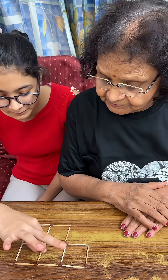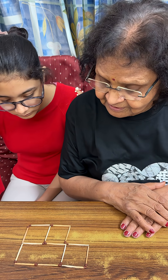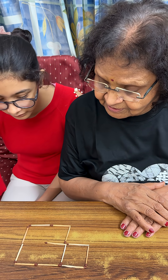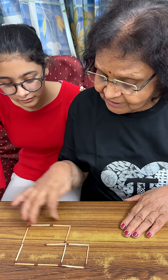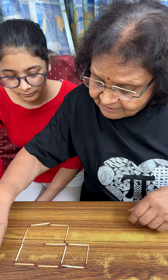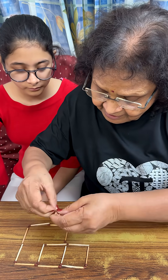Okay. That's good. One, two, three — three matchsticks. But there are how many squares now? There are two squares, no? And this part is just hanging in the air. We should not have this hanging in the air. So this is not correct. Try again.